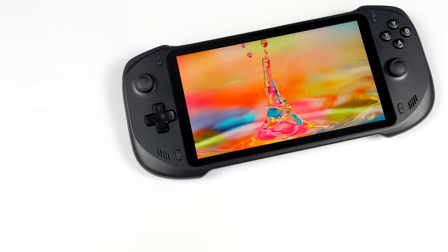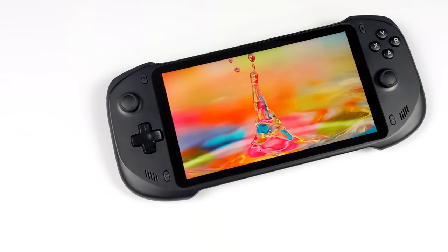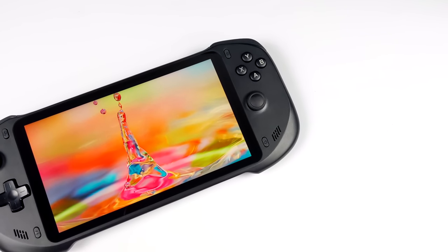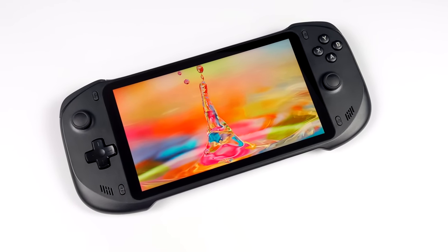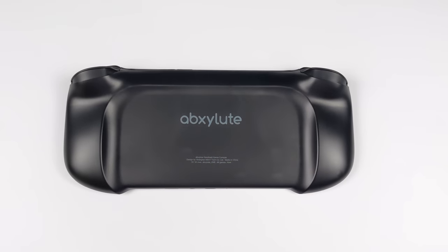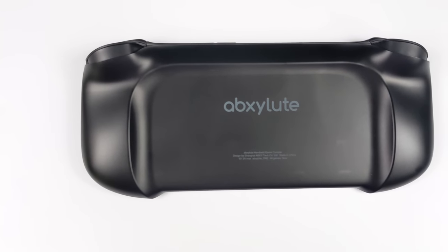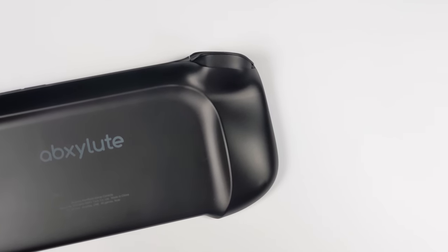First things first, I really like the design — it feels great in the hand and it's a lot thinner than I thought it was going to be. We've got a beautiful 1080p 7-inch display with an aspect ratio of 16 by 9, dual stereo speakers, all the buttons we need to play our favorite PC and Android games. The analog sticks and triggers use hall sensors so we don't have to worry about drift and we get really great input. Ergonomics are awesome — there are curves on the rear which keep the middle thin but it hugs the palm of your hand during long sessions. Since it's using hall sensors, the rear triggers are fully linear.